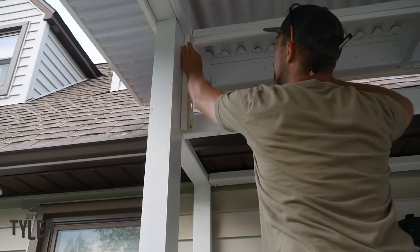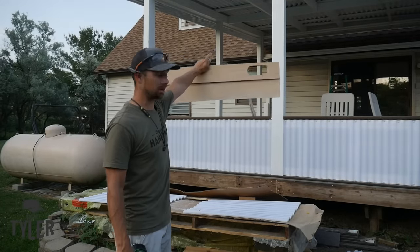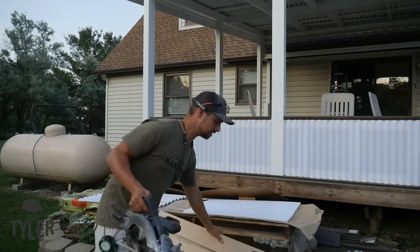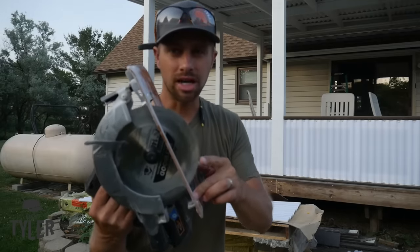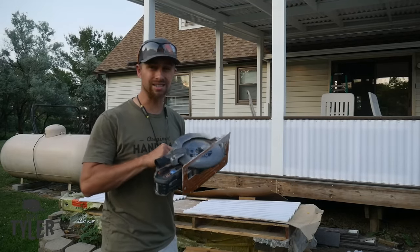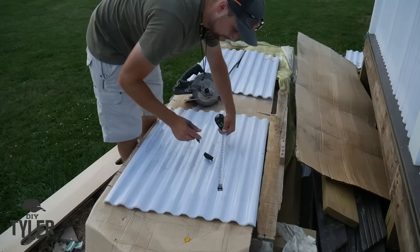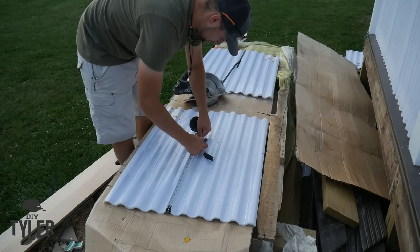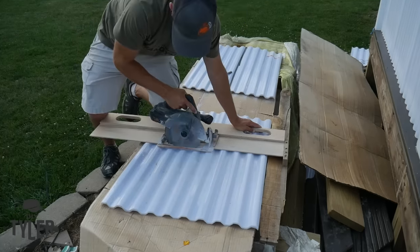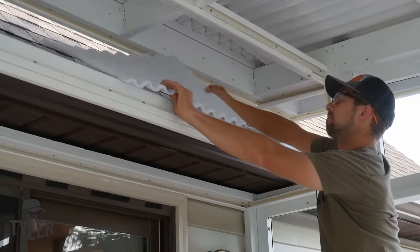The Onduline Toughdex polycarbonate panels can be installed into any typical-style vinyl J-channel. To cut the Toughdex panels for the soffit, you want a good straight edge and a circular saw blade with a very high tooth count — this one is 140 teeth. Go nice and slow so you don't bog the saw down, but with a fine-tooth blade it won't catch and jump like it has in the past.